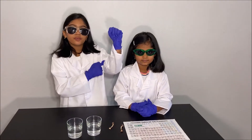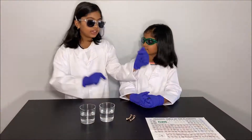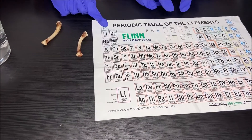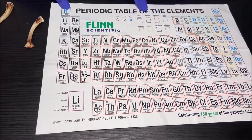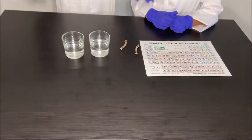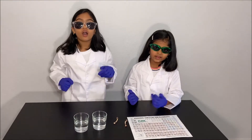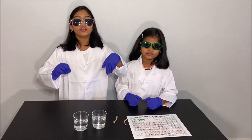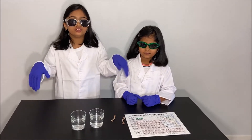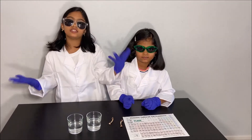Calcium is in our bones and it makes our bones strong. It's also in the periodic table — it's calcium, and calcium is an alkaline metal. Without calcium, our bones will be flexible and bendy. So we cannot even run, and we cannot even stand up. We will just fall down because our bones are bendy and they will bend when we try to stand up or walk.